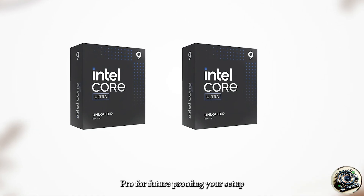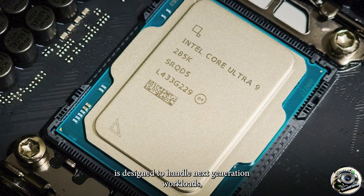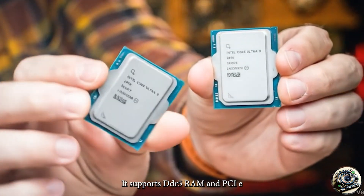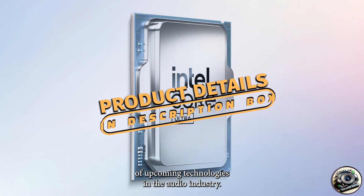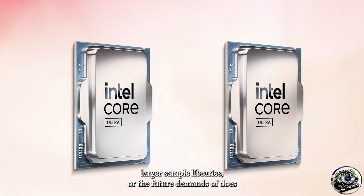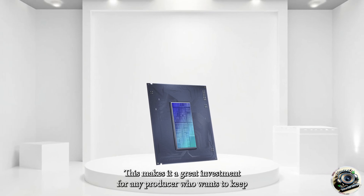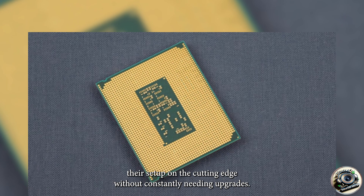Pro 4 – Future-Proofing Your Setup. The Intel Core Ultra 9 285K is designed to handle next-generation workloads, making it an excellent choice for future-proofing your music production setup. It supports DDR5 RAM and PCIe 5.0, ensuring that your system will be able to take full advantage of upcoming technologies in the audio industry. Whether it's the increasing complexity of plug-ins, larger sample libraries, or the future demands of DAWs, the 285K ensures that your system will remain relevant for years to come. This makes it a great investment for any producer who wants to keep their setup on the cutting edge without constantly needing upgrades.